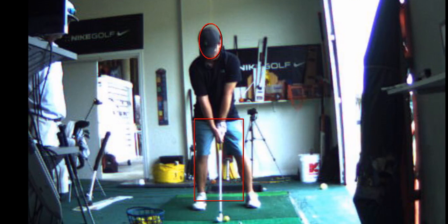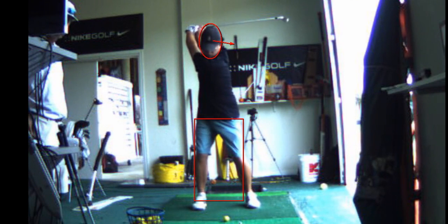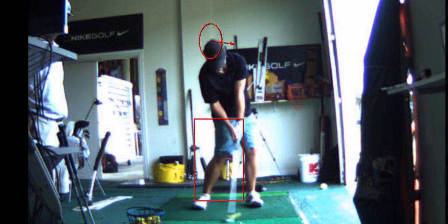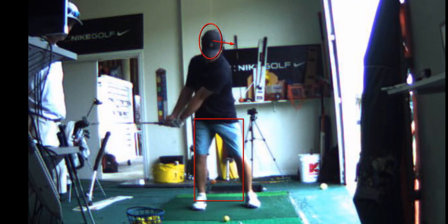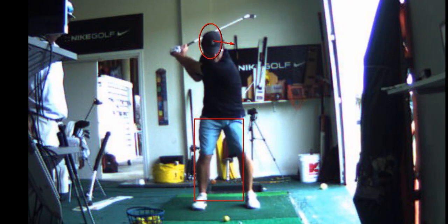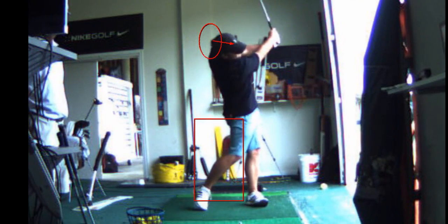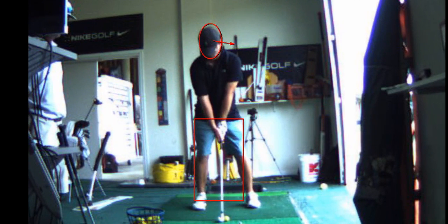Your head wants to lean left on the takeaway because you go inside right there — your head's in front of it a little bit. Yep, you got it. Be patient though, you'll get this.